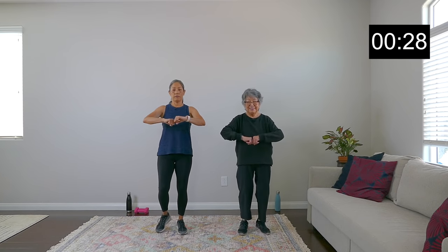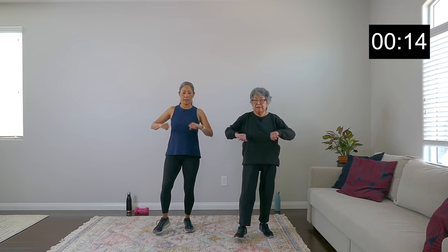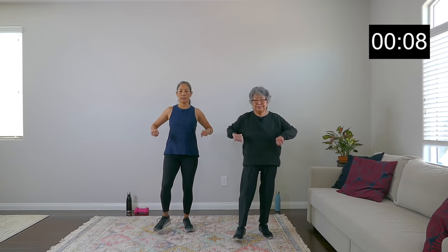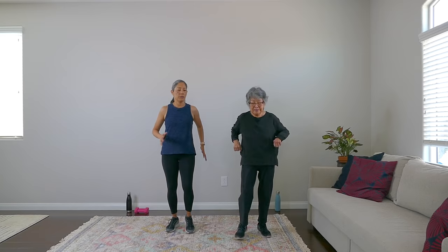How are you feeling, mom? I'm still standing as I said. Nice work. Be mindful of your posture — keep that head up. Another 10 seconds. We're in the 30-second round, coming down the other side of the pyramid. Yes! And march it out. Good work.